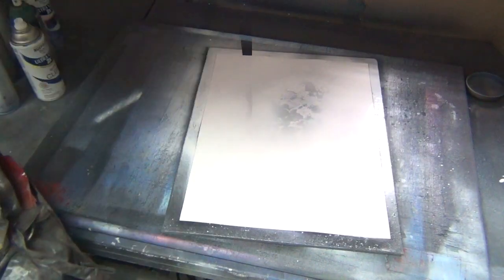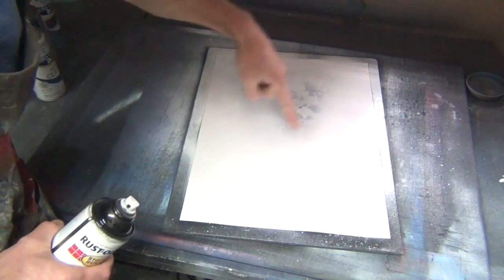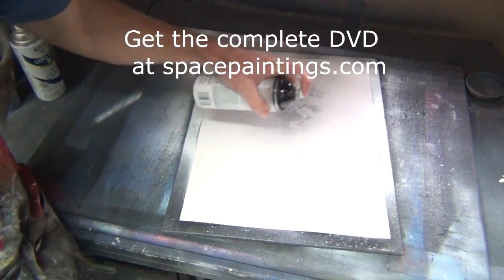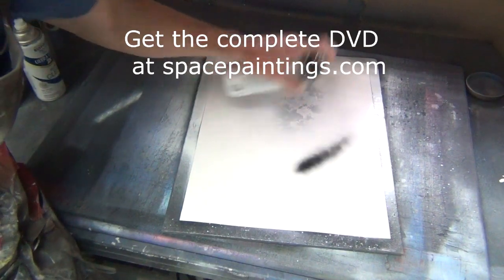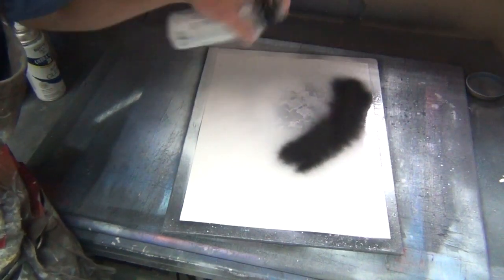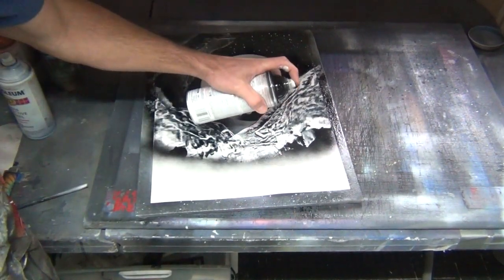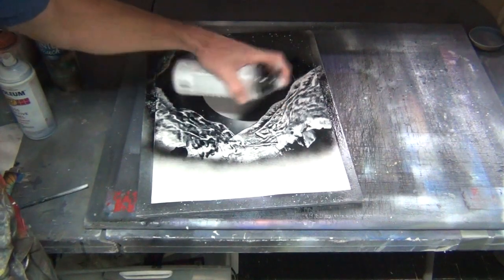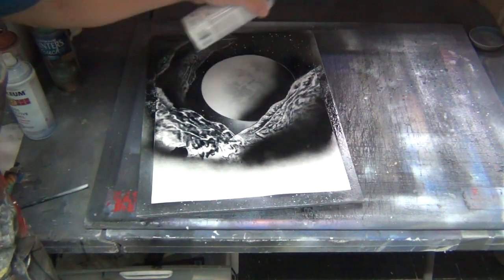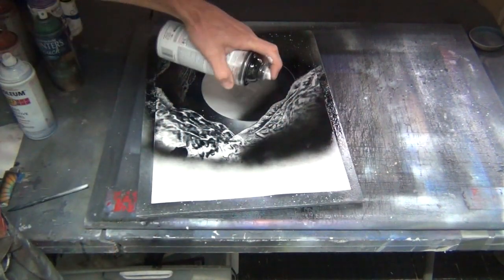Now take your can of black and we're gonna shade this, which is gonna be our planet. Start back here a little bit, hold the can about six inches away, and just start making an arc shading pattern. Then take your can of black and start down here, hold the can about four inches away and move it quickly as you spray. We're gonna shade in this bottom area — you want to get a nice fade from dark until it fades into the white. Do the same thing over here.